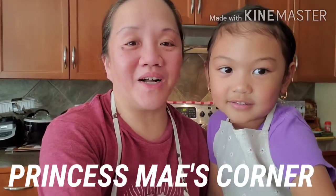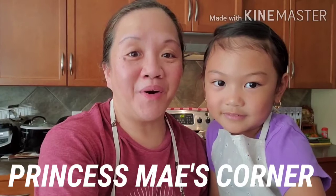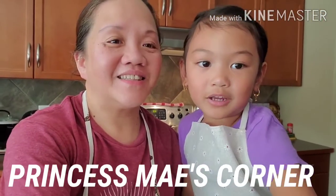Hi guys, it's Mae here. Welcome to our channel and welcome to Cooking 101 for today. Today, Jaya, what are we going to make? We're going to make banana cue. So guys, today Jaya is going to help me how to make or how to cook banana cue. Right, Jaya? Yes.